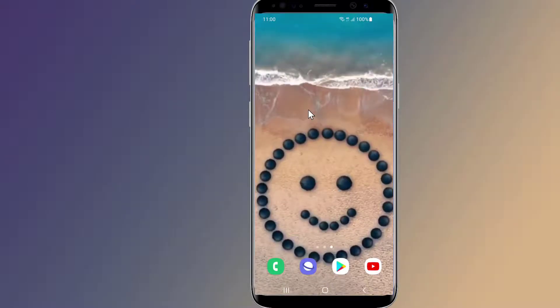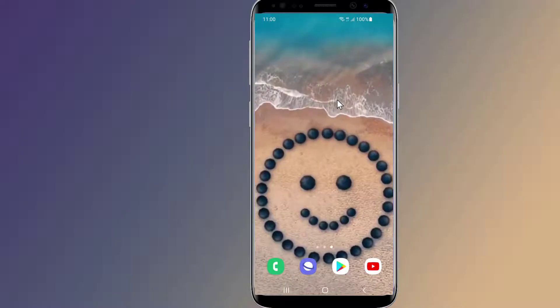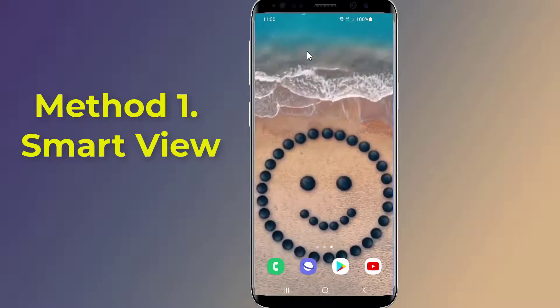Firstly, we need to connect the TV and the Android phone to the same Wi-Fi network. For Samsung phones, you can use Smart View to screen mirror your Android phone to your smart TV. Smart View is an easy way to screen mirror content from your Samsung phone or tablet to a larger display.